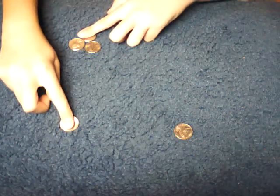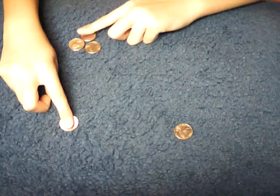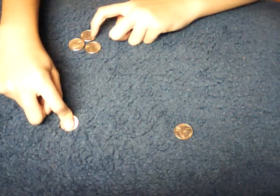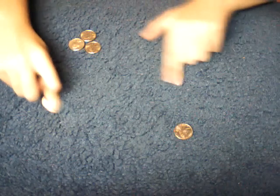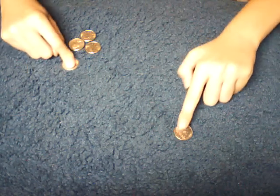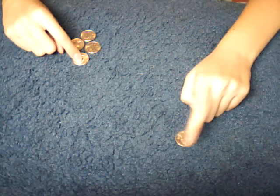Then you bring coin two over to coin five and one, and grab onto coin four. You let go of coin two and keep grabbing onto coin four. Then you go back, wait a few seconds, then bring coin four over to all the other coins and grab onto coin three.